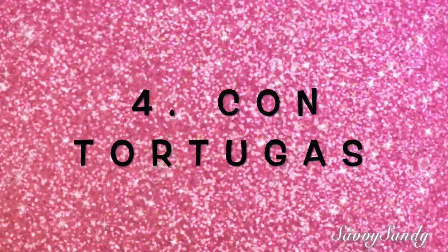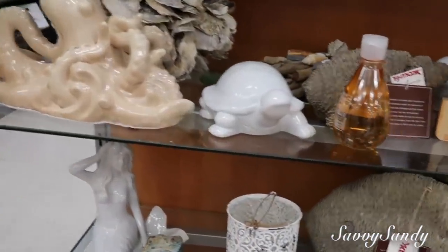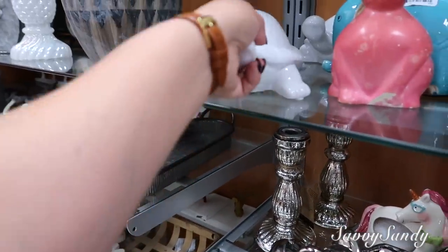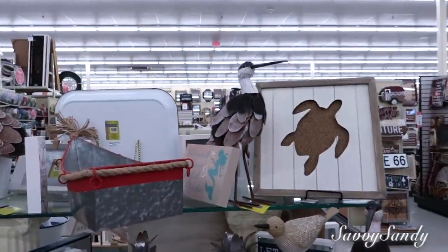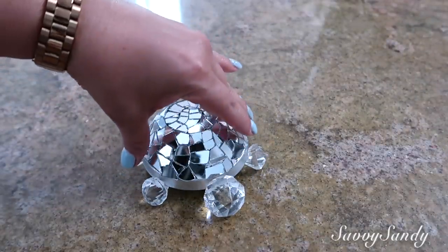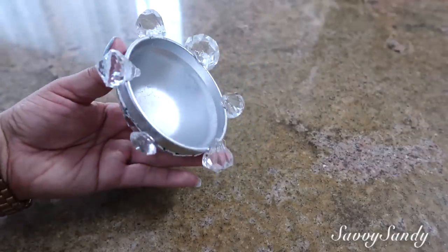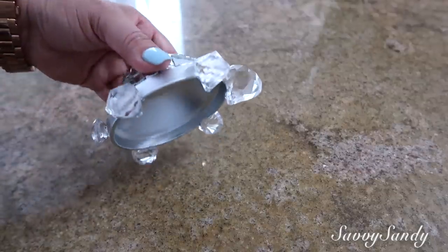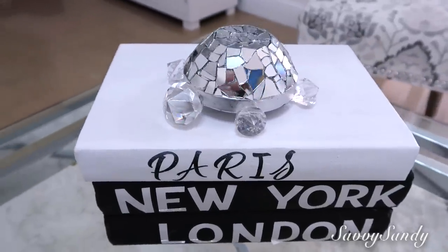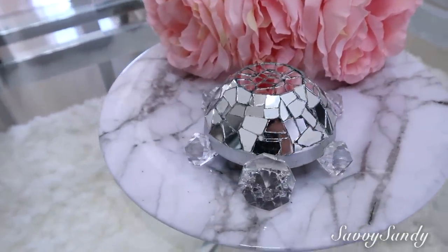Cuarta idea: podemos decorar también con tortugas. En la tienda TJ Maxx tienen varias muy bonitas de colores, y también las tienen en cerámica con terminación brillante; esta cuesta $9.99. Se ven bonitas en cualquier rincón de la casa, incluso en cuadros. También tú puedes hacer tu propia tortuga de mosaico, o simplemente pintarla. Estas decoraciones se ven muy elegantes en las salas por su estilo glamuroso. Te dejo el tutorial abajo en la caja de descripción.